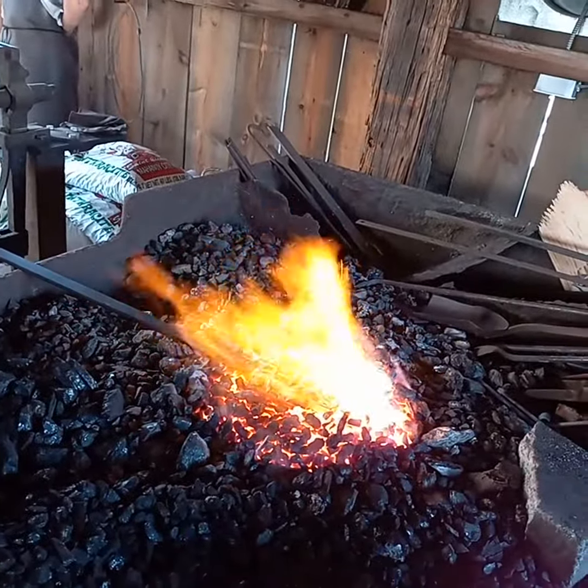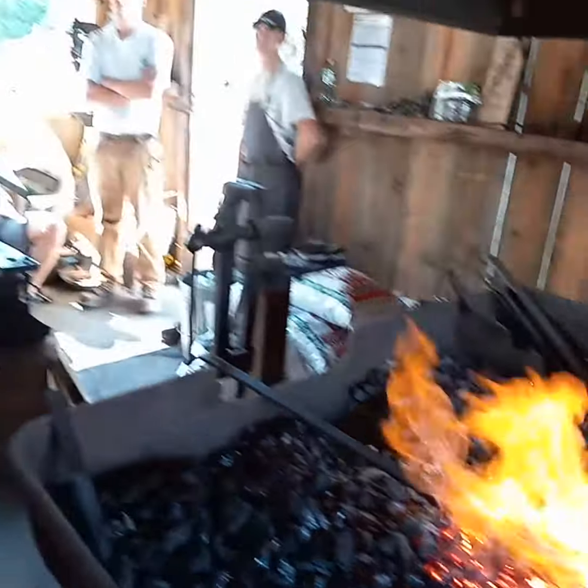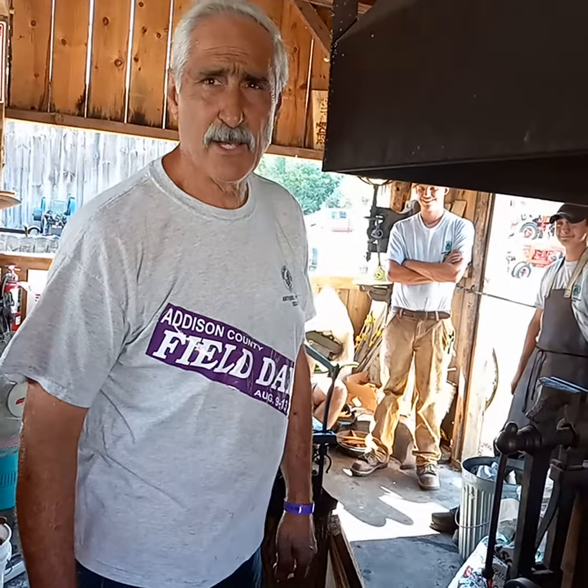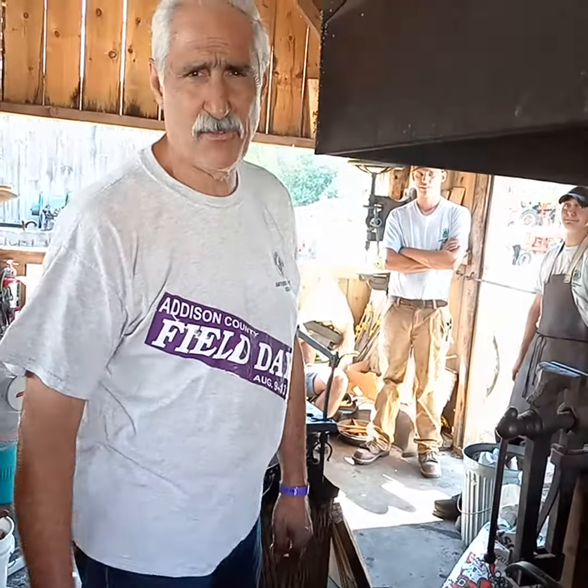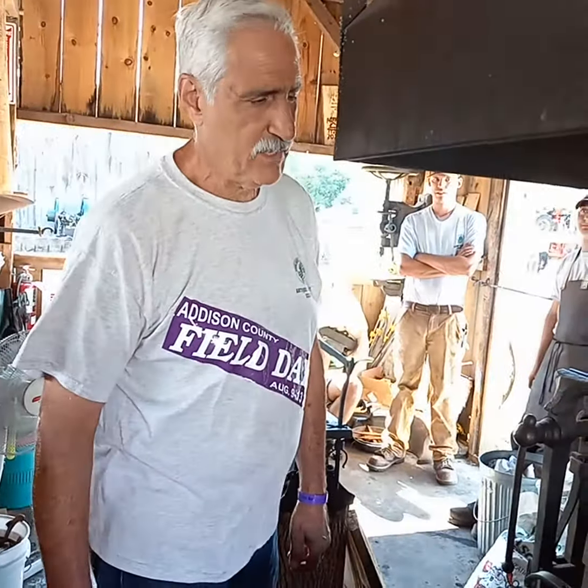We get about 2,500 degrees on that thing, and we don't get it that hot because we don't want to mess it up. But it'll take about, I don't know, 6 or 7 minutes, and Scott builds a mean fire over here. Plenty of coal in there. This is your industrial-strength blacksmith fire, by the way.